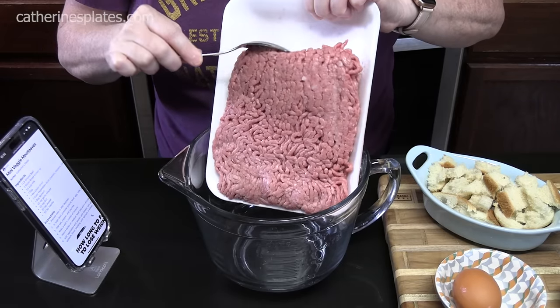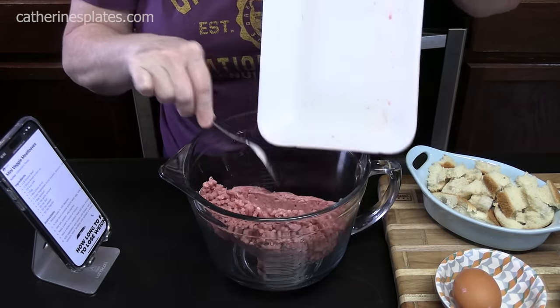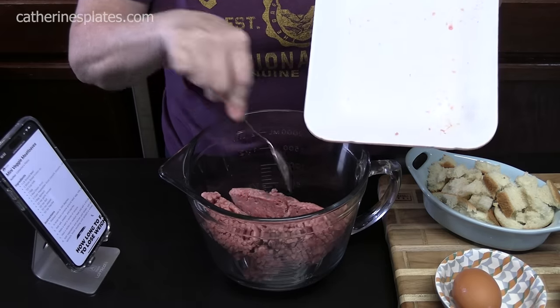The first step is we're going to make that meat mixture. I'm going to be putting in one and a half pounds of ground beef into a large mixing bowl. The recipe calls for one pound, but I find going to one and a half pounds makes more. Go check out my very first video making these — what a difference five and a half years makes.